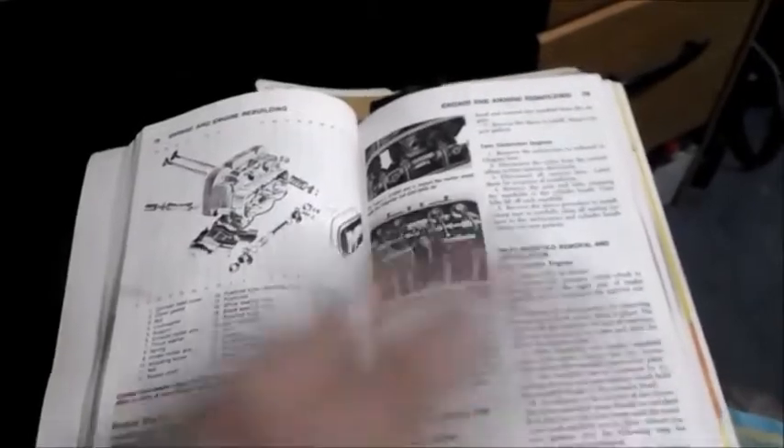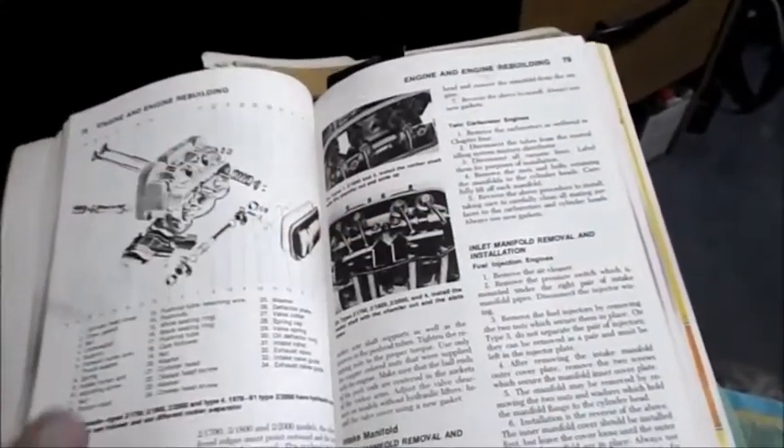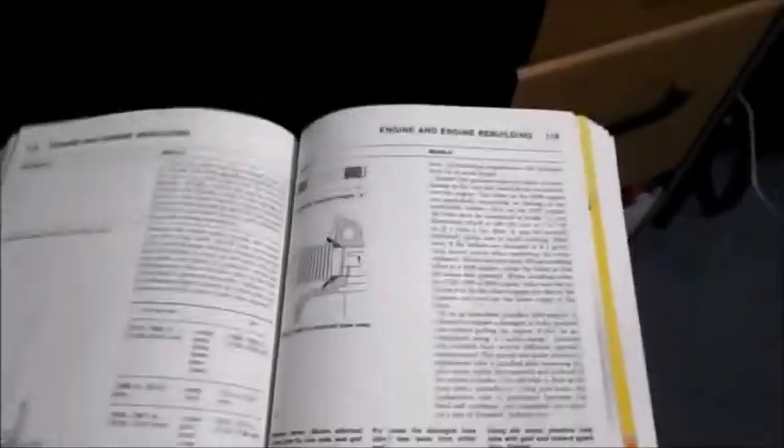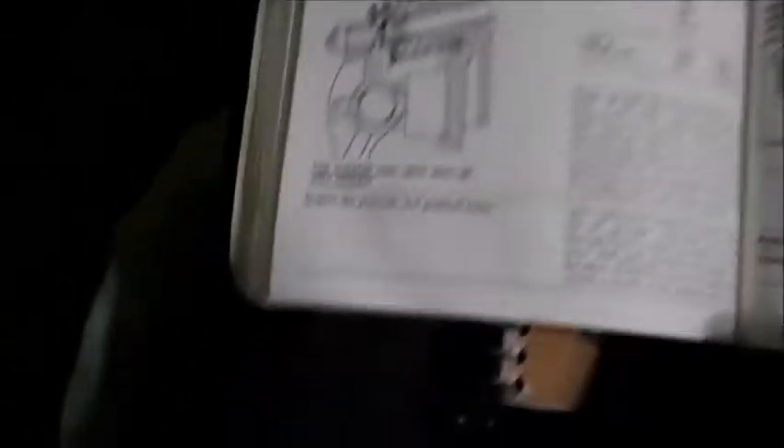I mentioned I was unable to find a standard on how much of an offset to use. I've got my Chilton's book here. Opening to Engine and Engine Rebuilding, coming down to rocker shafts — if you read through all this rocker shaft stuff, they do not mention anything as far as a standard for how much of an offset you're supposed to use. That's not the only place they talk about rocker shafts. They've got some stuff in the back with nice pictures, but again, there is no standard.